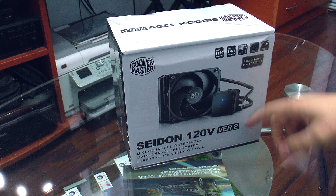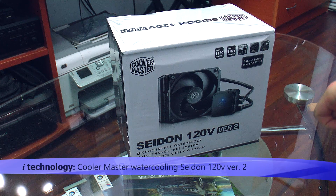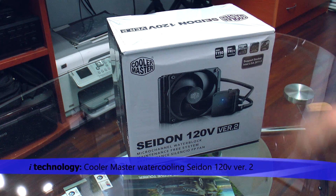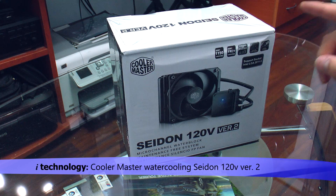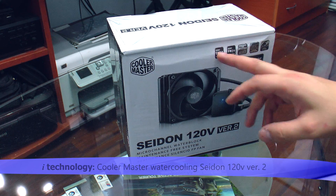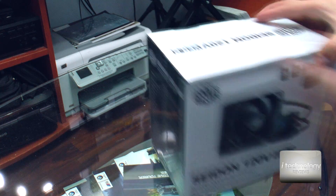Hello YouTubers, today we are going to present — we are going to do a review of the Cooler Master Seidon 120V version 2. It supports socket LGA 2011 version 3, it supports socket 1150, and it has water cooling, so let's do an unboxing.